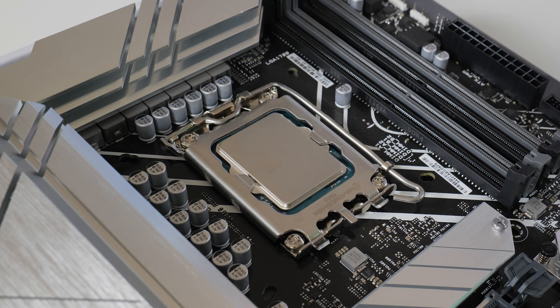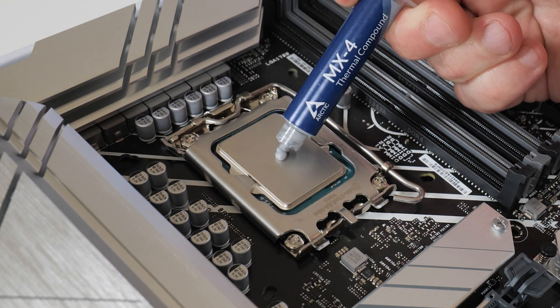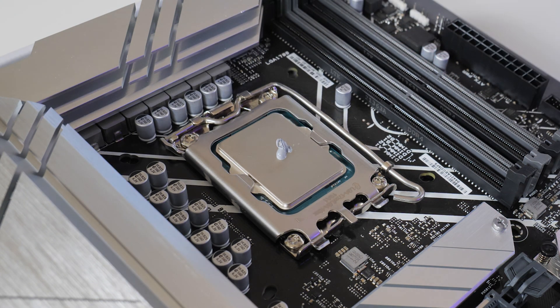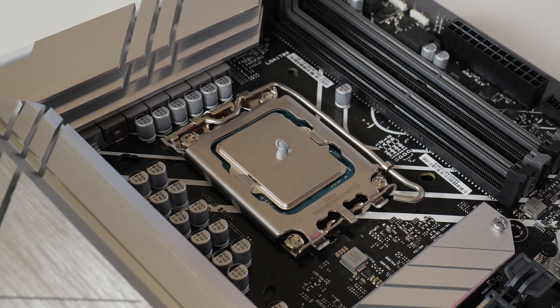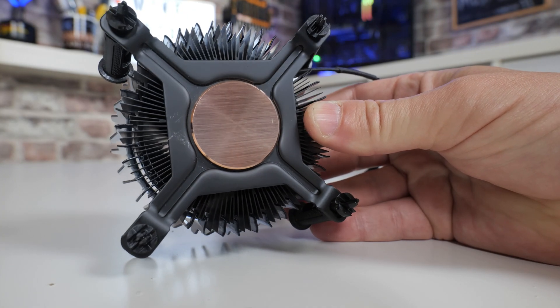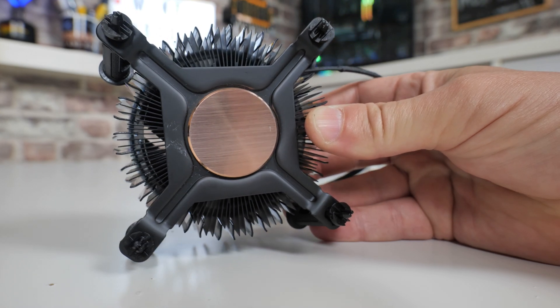The next thing to do is apply a little bit of thermal paste. If your CPU cooler is brand new out of the box, this won't be necessary. All I'm going to do is just a tiny little blob in the complete center of the processor — you don't want to do too much. I would normally do the spread method, especially with an aftermarket cooler, but with the Intel stock cooler, because we've got that copper lug in the middle, that is basically perfect for when the paste squishes out.